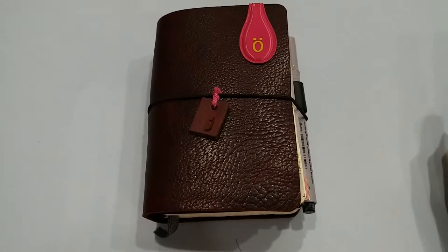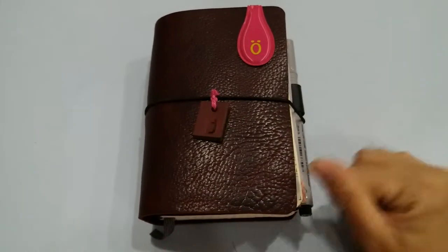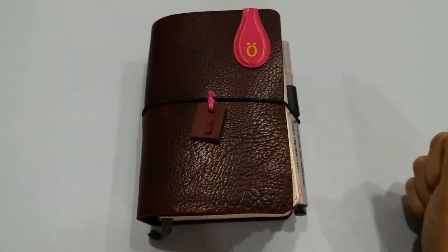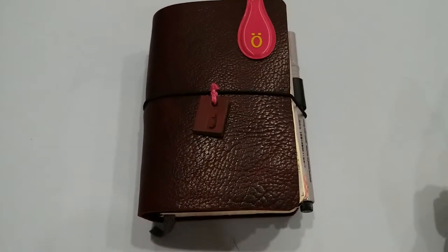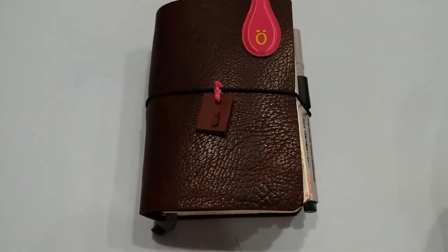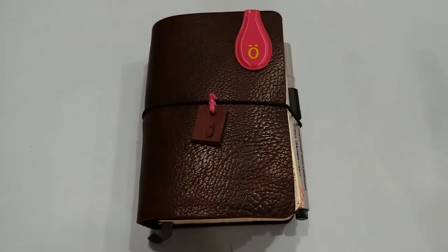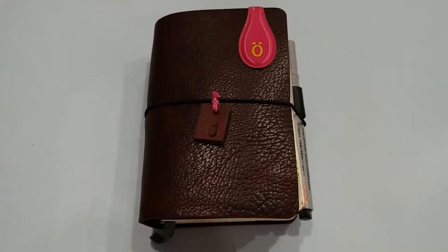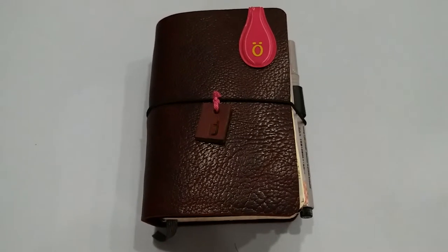Hi there, welcome back! Today I want to do a quick flip-through of my journal. I won't be able to do a journal-with-me, which I have been aching to do — that would be number two; I already have number one. I've been very, very busy with my work, and October and November are a busy time for me.